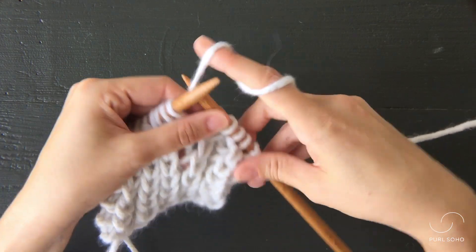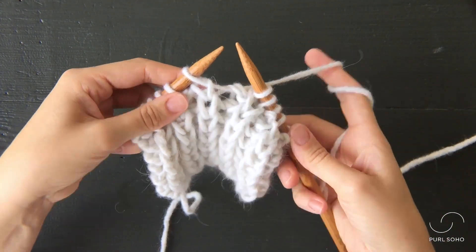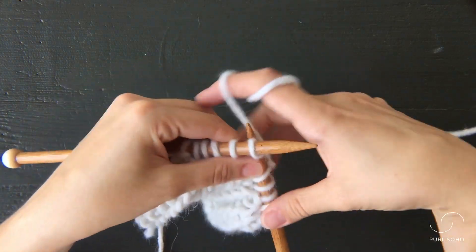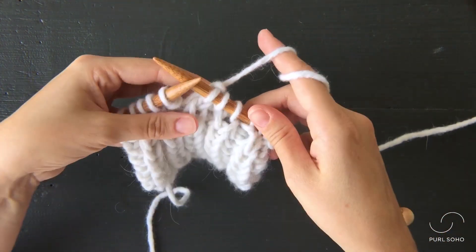Let's do it once more, and then I'll show you the back of the fabric. So one more time, insert the right needle into the stitch directly below the stitch on the needle — that hole — and just let it drop off the left needle.